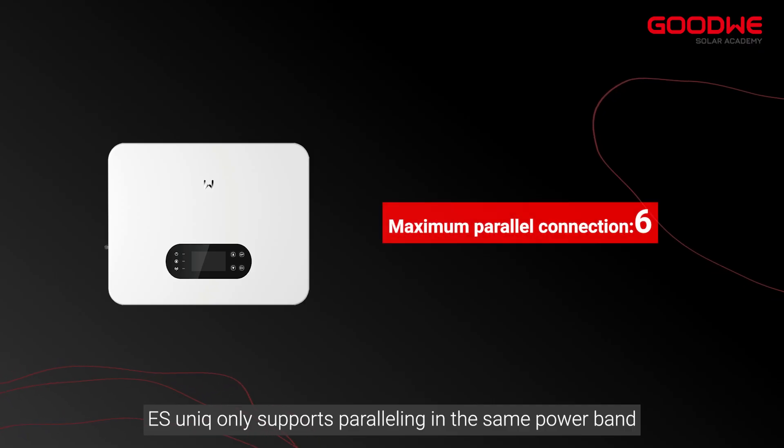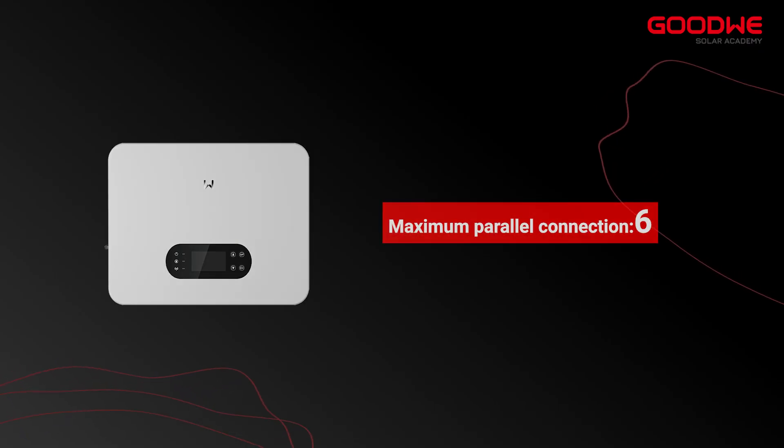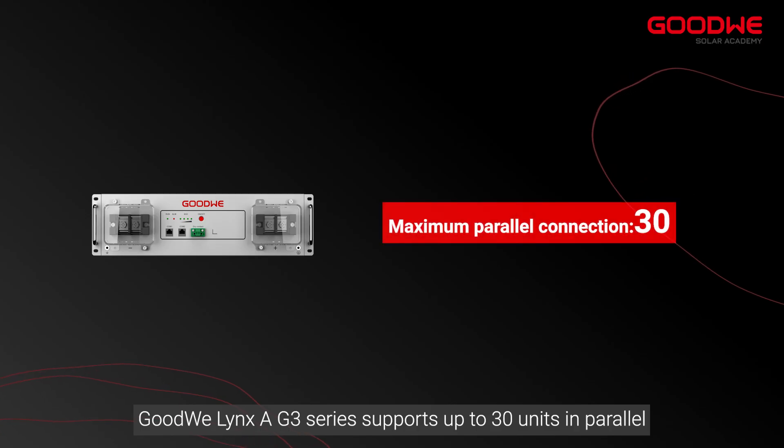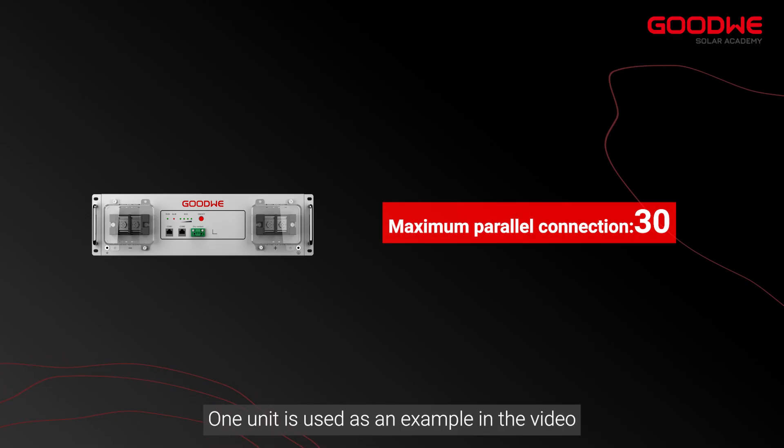EcoSunic only supports paralleling in the same power band. The GoodWe LinksA G3 series supports up to 30 units in parallel. One unit is used as an example in this video.